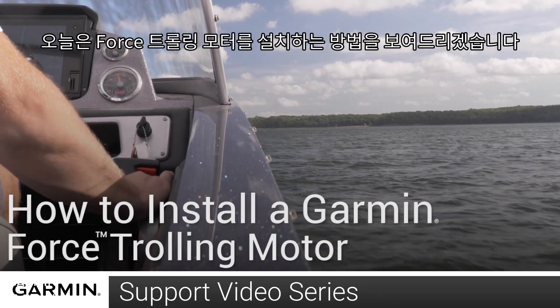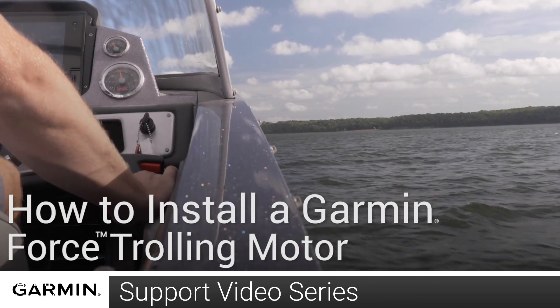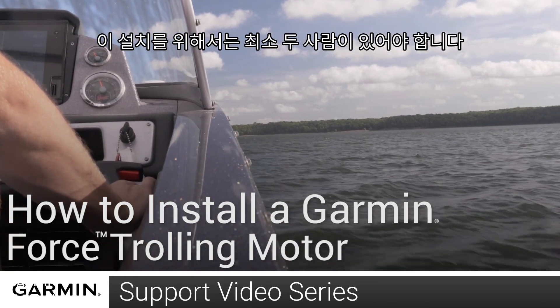Today we will show you how to install a Force trolling motor. For this installation, we recommend having at least two people.